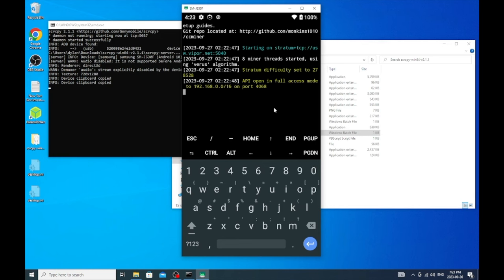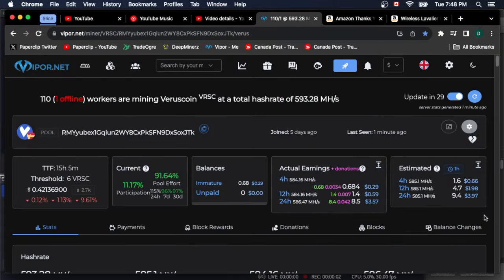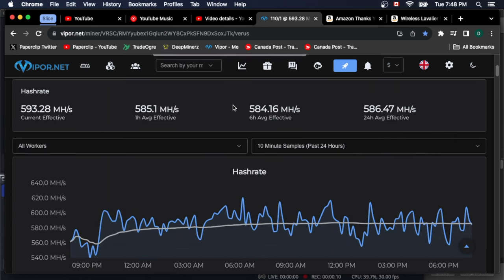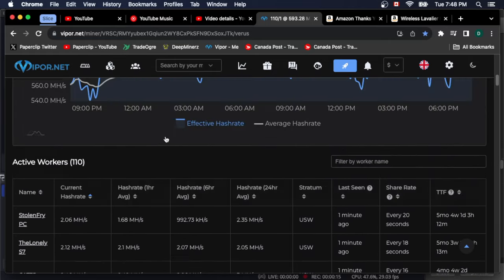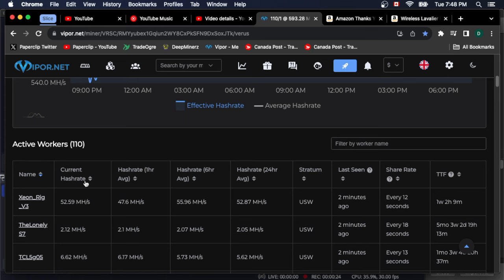We're hashing away. I've joined a new pool called Viper.net, and its UI is fantastic. It has all your workers — you can sort them by name, you can sort them by hash rate. It's just sick. You can see which hash rates are low, so maybe there's something wrong with your phone.